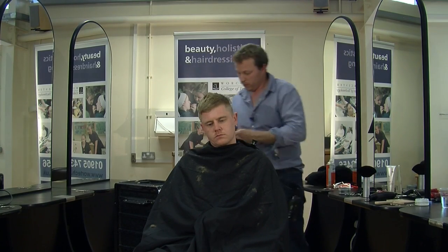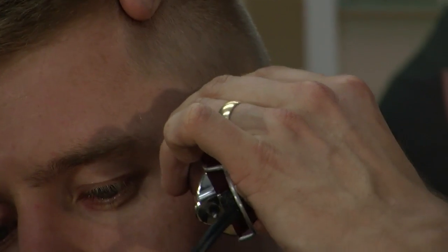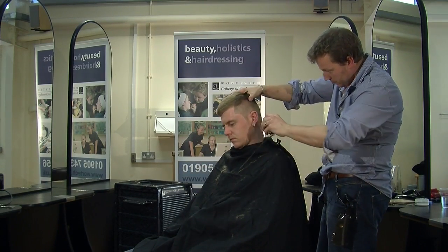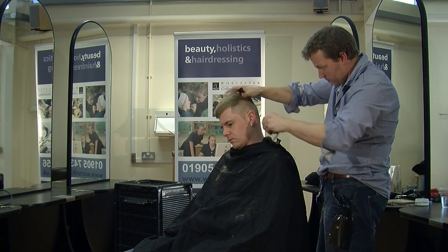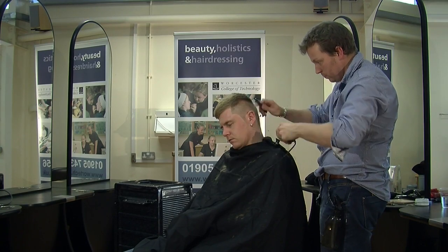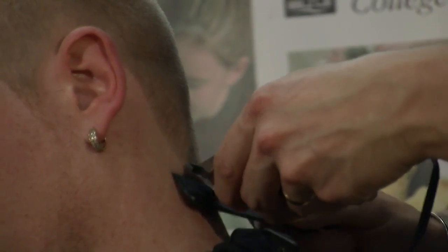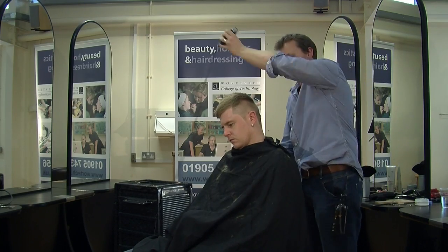I'm now going to use my detailer clipper which gives a very close cut, just to shape the hairline a little. Always holding the blade quite close to my fingertips to get a lot more control. And then we continue on just behind the ear, just using the corner of the blade, just behind the ear to take any unwanted hair away. Not creating a new hairline, just working with the hairline that's there. And we're just tapering in at the very bottom. This gives it more of a natural look. And then we just repeat the process.